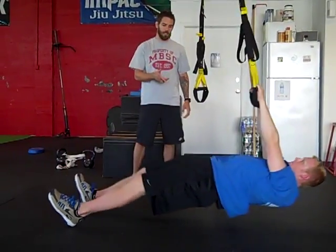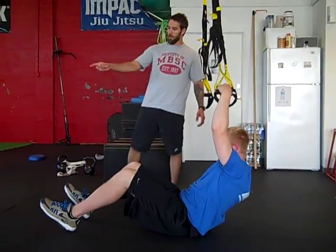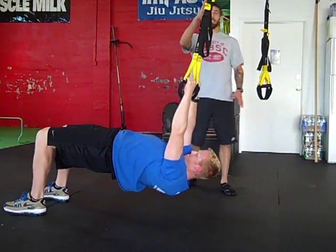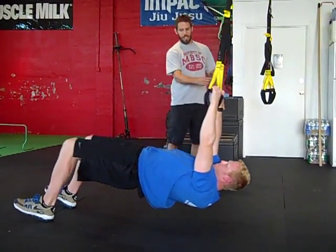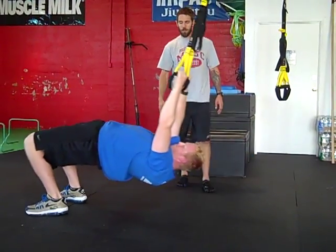This is obviously really easy for Rick because he's advanced and really strong. So we're going to ask him to walk out a little bit further. Now you can see if he were to let go of the TRX, he would fall back — that's your pendulum resistance. So now he's doing the same thing, pushing back, and he's got that resistance pulling back. Probably looks easy on film, but it's extremely hard.